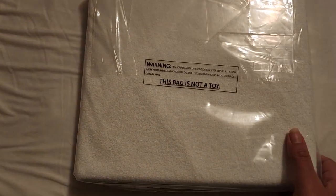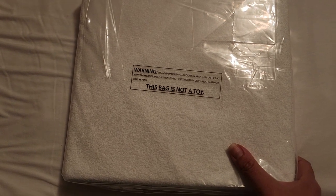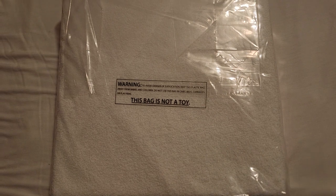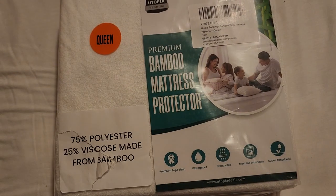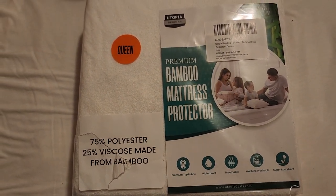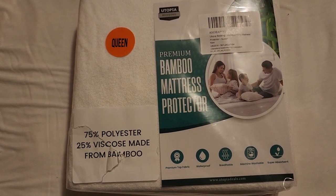I decided to get this one because we do have a little one, and when they're little they cannot control many things — they're not able to let you know if they're going to need to use the bathroom, or they have accidents. So I wanted to make sure we protect our mattress.